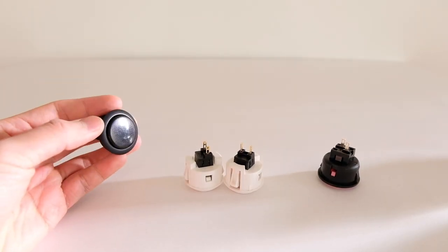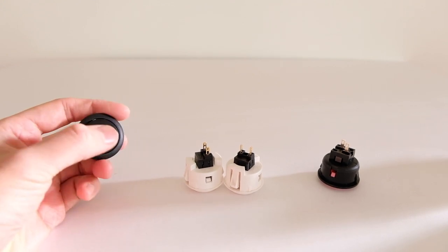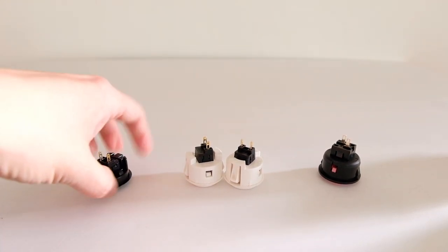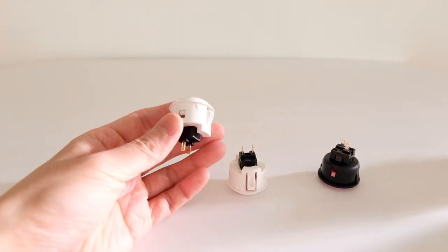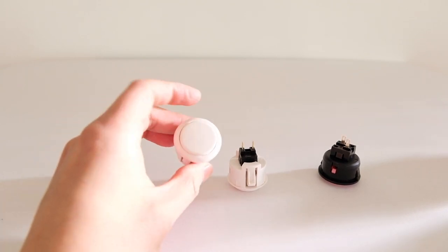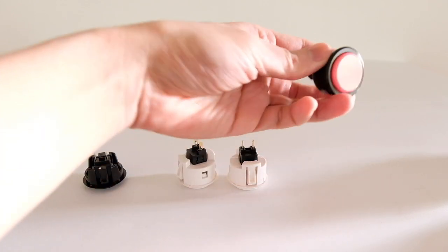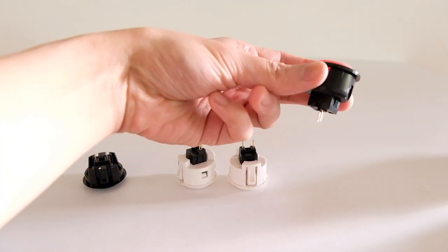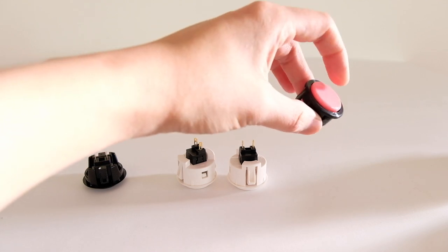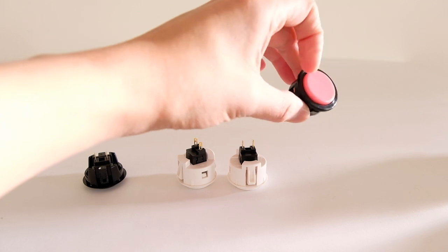Moving on to the buttons. The Hayabusa has a matte finish — not glossy — on the edges and on top. The Sanwa has more of a glossy finish on the edges and top. The Semisu also has a glossy finish on the edges.